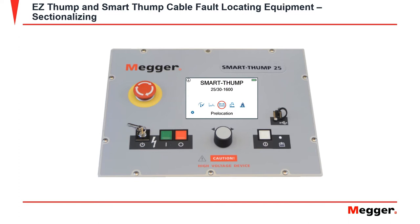To get to sectionalizing on a SmartThump 25, go to pre-location. Once selected, sectionalizing will be on your far left. Once selected, you will come across this screen which shows searching for the cable's end — this starts the TDR process.